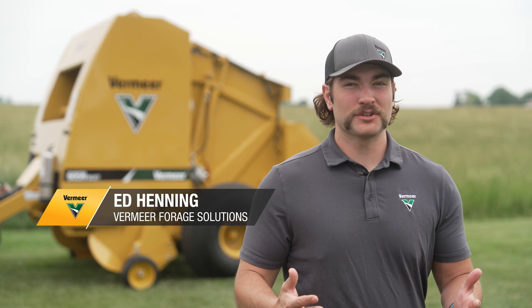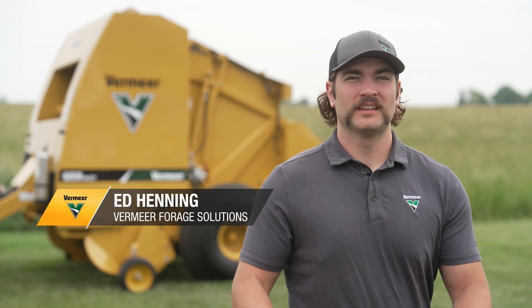When there's hay on the ground, you want a machine you can count on. Let's look at the features and benefits of the Vermeer 605N baler, designed with an eye towards bringing you durability, performance, and ease of use when it's time to roll.